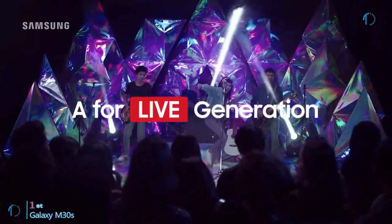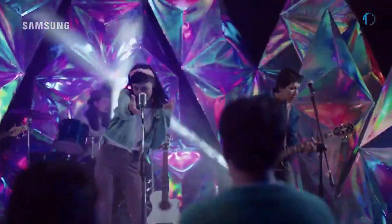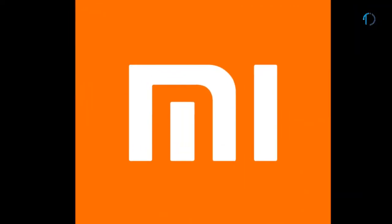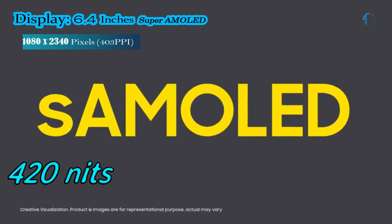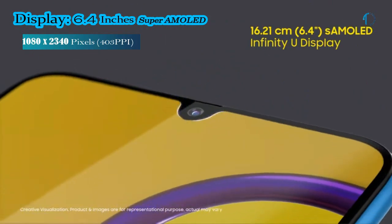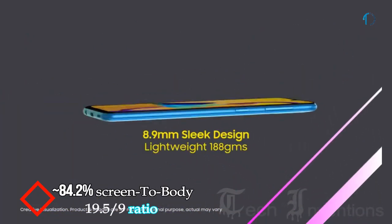Samsung is looking to strengthen its Galaxy A and M lineups to compete with all-rounders from Xiaomi, Realme, and other Chinese manufacturers. The Galaxy M30s smartphone features a 420-nit, 6.4-inch Super AMOLED capacitive display with 84.2% screen-to-body ratio and aspect ratio of 19.5 by 9.